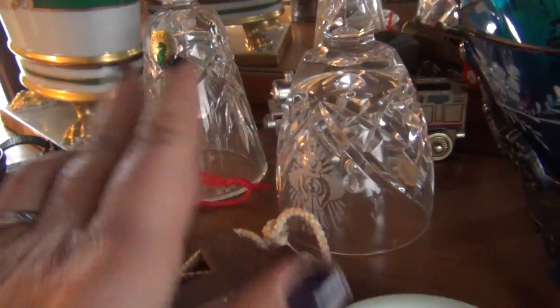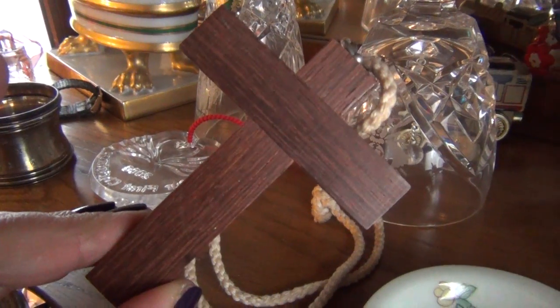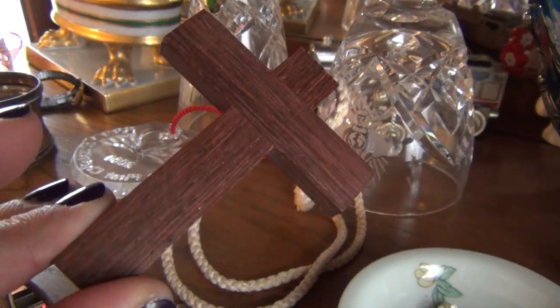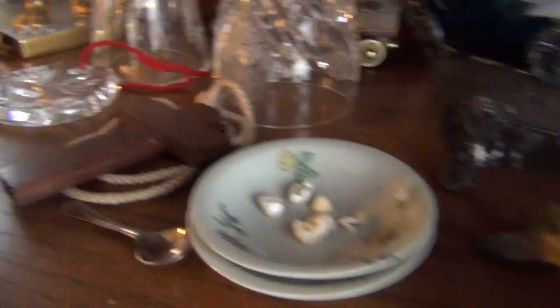These are just Waterford bells. This is my communion cross, and that's from the Little Singers of the Wooden Cross from France — they're kind of like a choir group from the Catholic church.